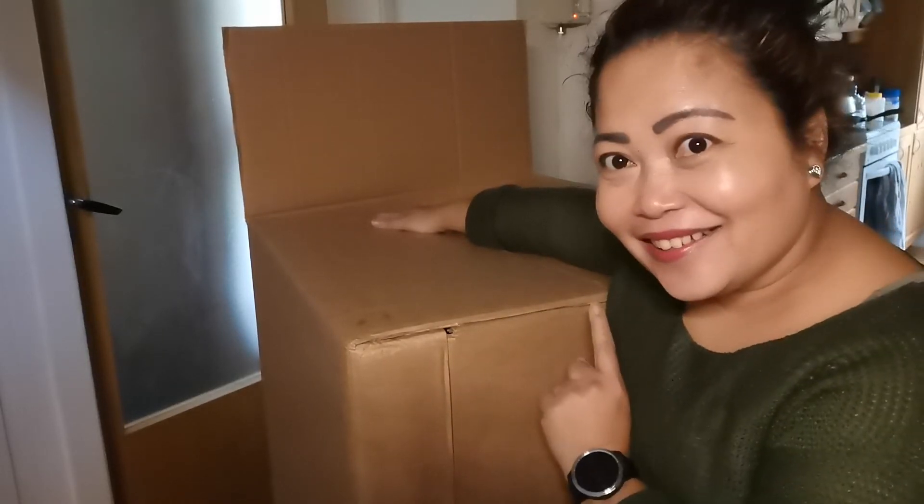To be continued — I have to go to the store. Bye! Thank you for watching!